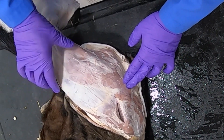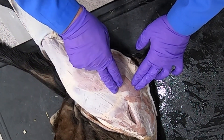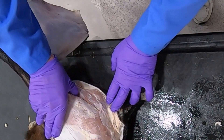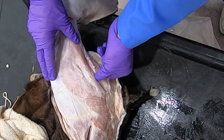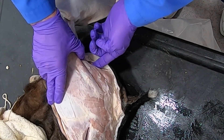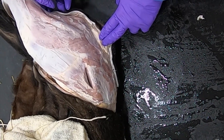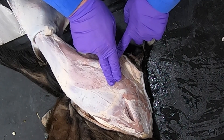The gluteal biceps is going to have multiple functions: both to extend and flex the stifle, extend the hip, as well as extend the hock. This muscle just caudal to the gluteal biceps is the semitendinosus, and then we have the semimembranosus here. We'll have the gracilis around on the medial side — we'll get to that later.